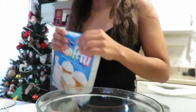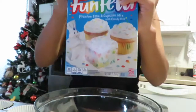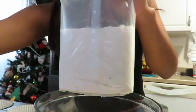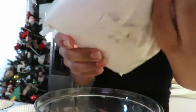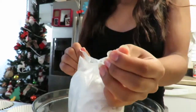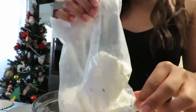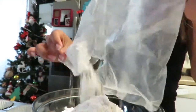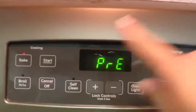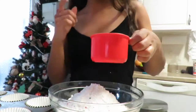Alright, so I'm gonna be making the batter. Oh hell yes! So I gotta open this. We were gonna get red velvet but we ended up not getting it, so we're just gonna stick to confetti. We're gonna preheat the oven for 350 degrees Fahrenheit.